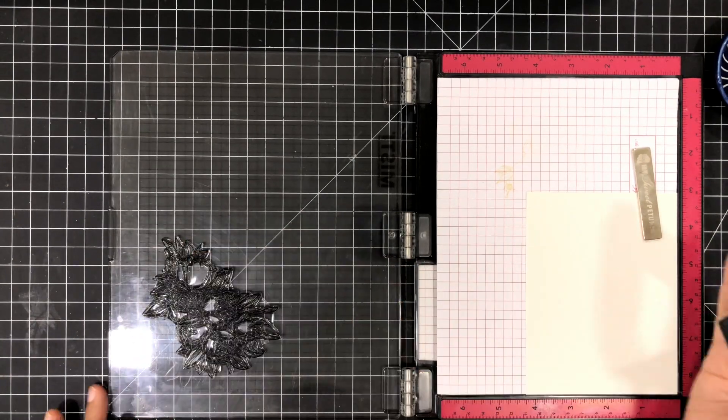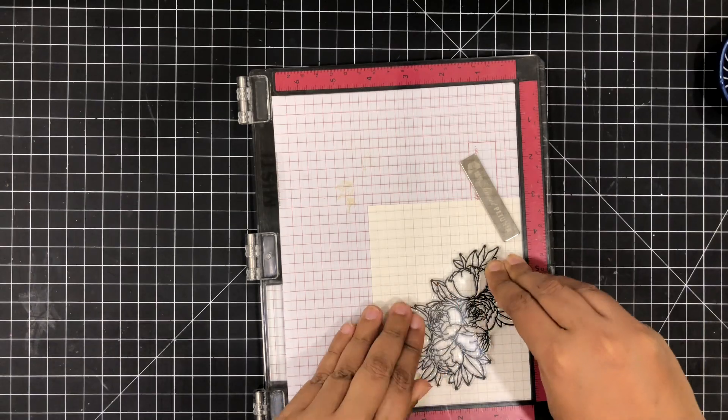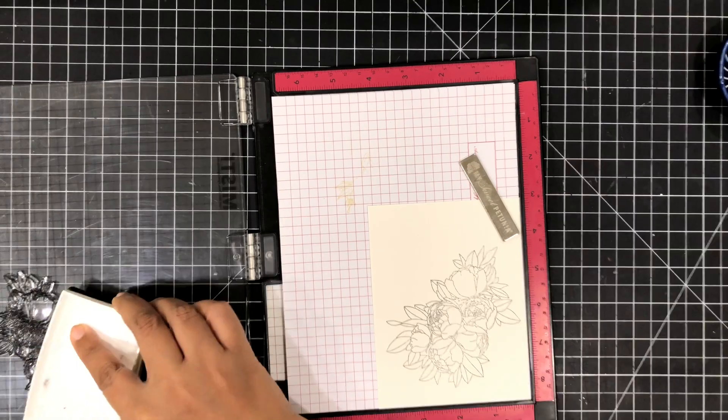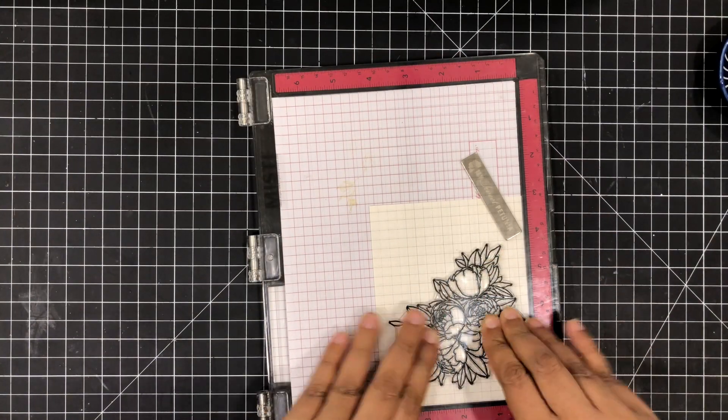I'm going to place my Arches cold press watercolor paper on my MISTI and stamp this beautiful floral illustration with some VersaFine Black Onyx ink. This is a waterproof ink, and today I'm going to drench this bloom with lots of water.